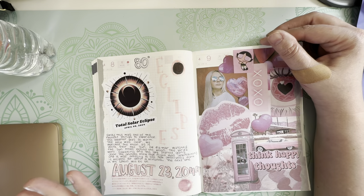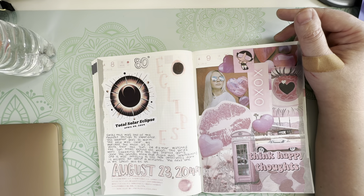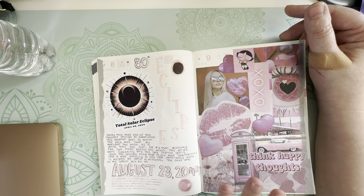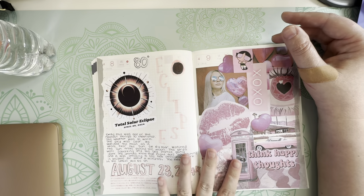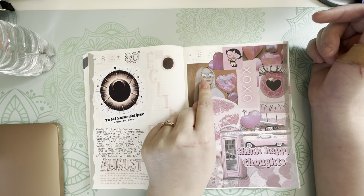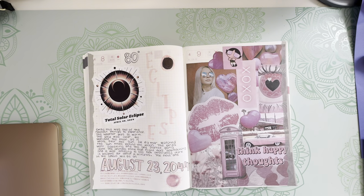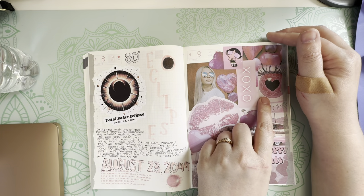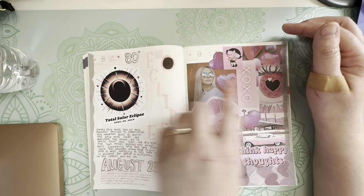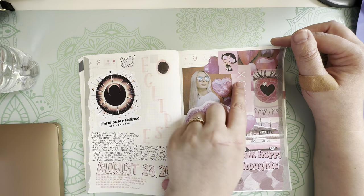The eclipse we saw — I think it started in Arizona, hit through Texas, and went up to Maine. If you were in that line of area, you were able to see the total darkness. We saw it and it was cool. I found something on Pinterest that I thought would be good to collage on this page since I don't have anything to journal there. Because the sticker was pinks, I just wanted to keep a pink theme and printed out stuff I liked that was pink.